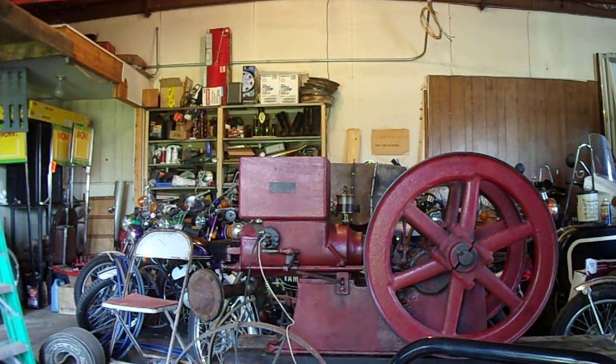This is my Sparta Economy Model B engine — 1909, 1910, somewhere in there. I'm not exactly sure. It's a four horsepower. This is the one that the piston was all rusty and I cleaned it and I've got it all put back together.